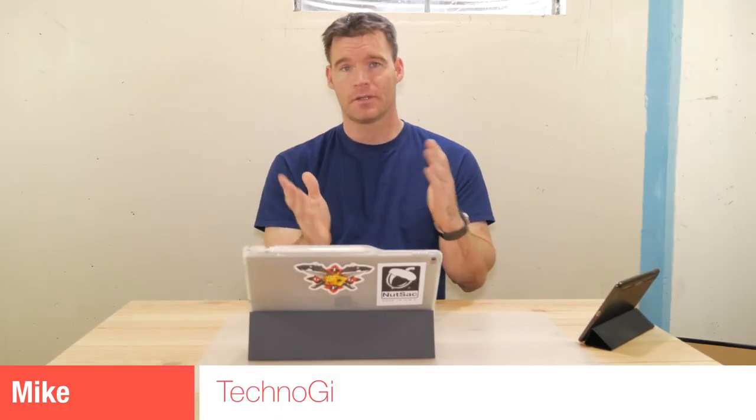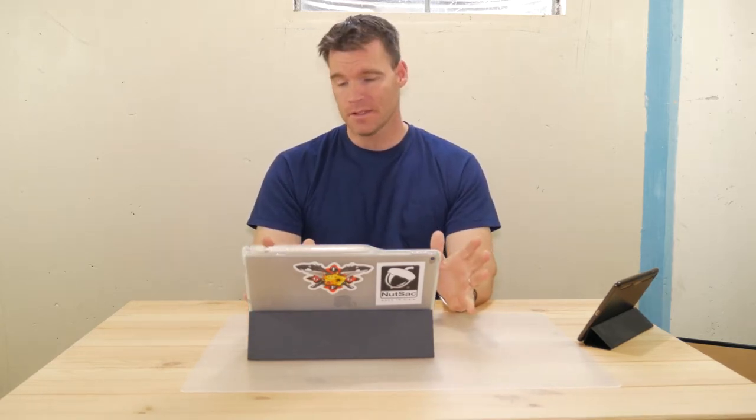What's up YouTube, Mike here again with another video. This is just a short video about my iPad 12.9 inch model. I've tested a lot of keyboards for this and I've been trying to find what I think is the best combination — the best solution for using a keyboard with the 12.9 inch iPad Pro.